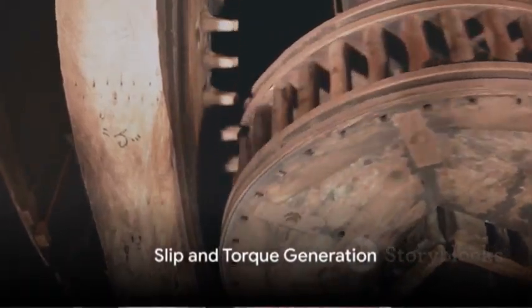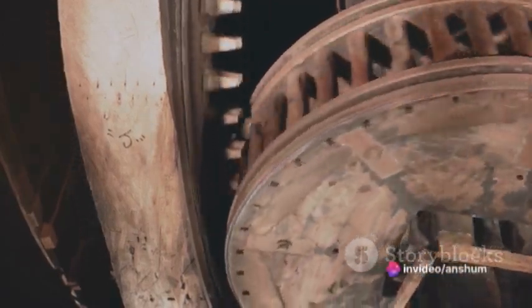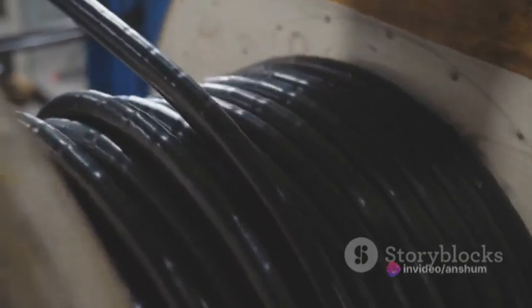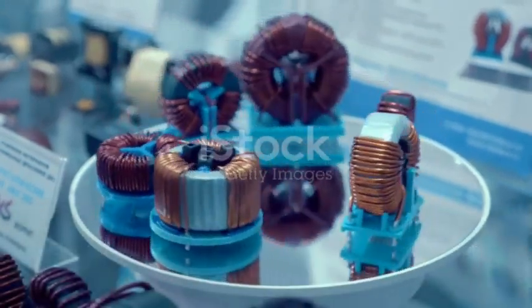The difference between the synchronous speed of the rotating magnetic field set up by the stator and the actual speed of the rotor is known as slip. This slip is what creates the necessary torque in the motor to drive the load. The operation of the motor is a symphony of electromagnetic interactions.